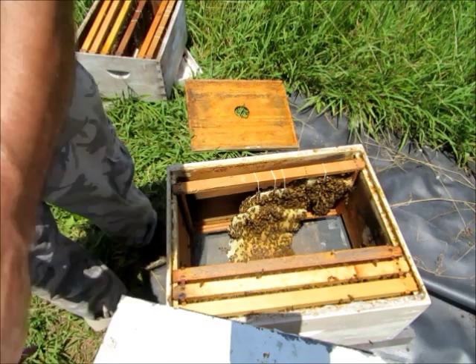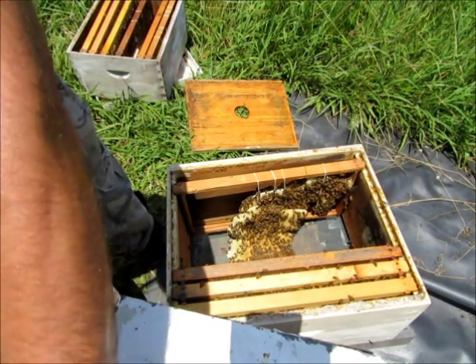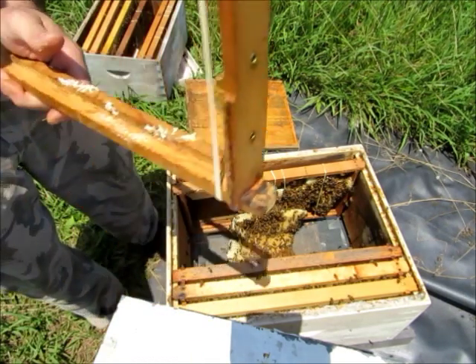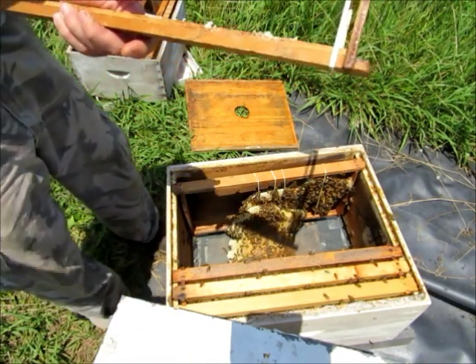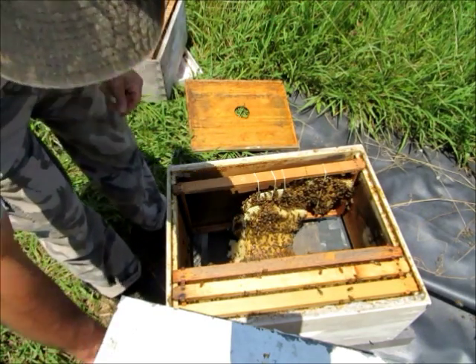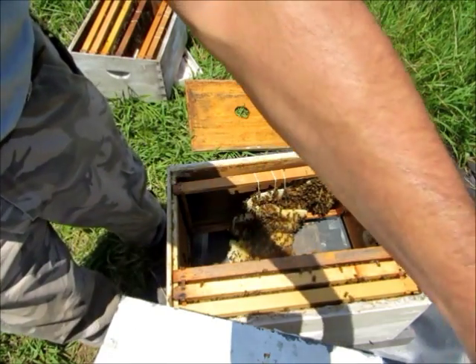These kind of things happen. The hive tool's hot. And when it happens you just have to clean up the mess and carry on.